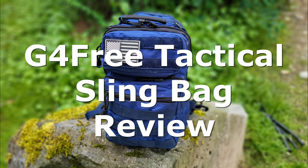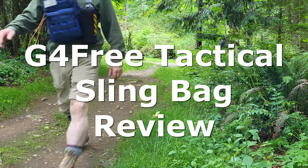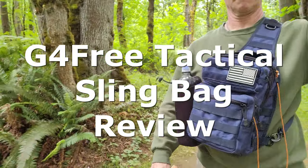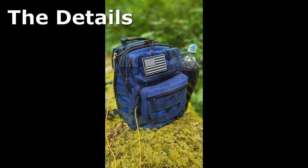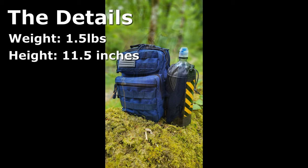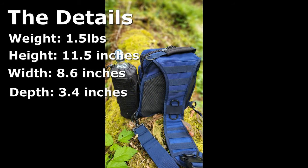G4 Free tactical sling bag review, specifically functionality, comfort, and craftsmanship. First, let's look at the details: weight one and a half pounds, 11.5 inches tall, 8.6 inches wide, and 3.4 inches deep.